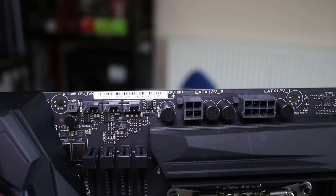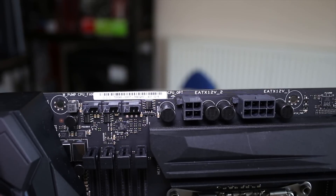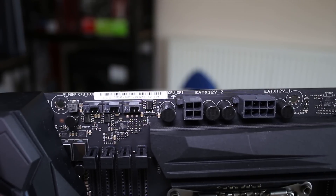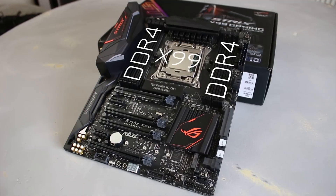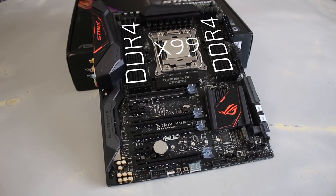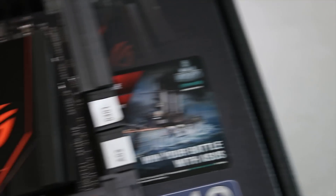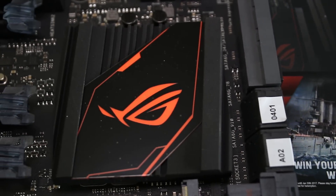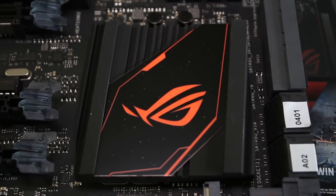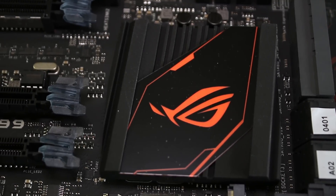Being an X99 board, that means you're going to have to plug in the 4-pin and the 8-pin CPU power connectors, but you do get nice things like a water pump fan header next to the standard CPU and optional ones. Obviously being an X99 board, this has the socket 2011-3 in the center and four DDR4 DIMM slots on either side supporting quad channel memory. This one supports up to 3200MHz kits, which is really nice.